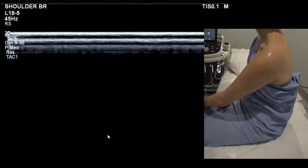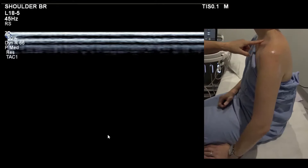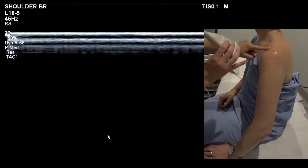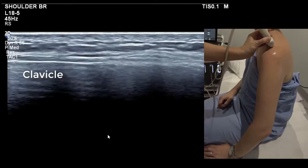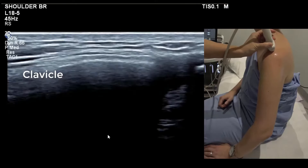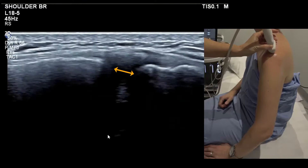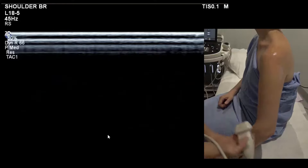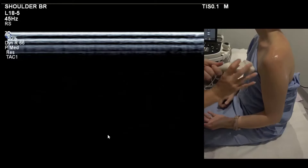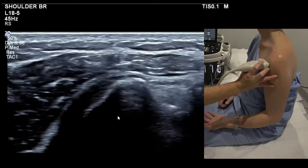The final step with the 18-5 probe is to look at the AC joint. Line up with the collarbone — you can feel the joint there. Put the camera in alignment with the collarbone — that's the AC joint — and scan from back to front.